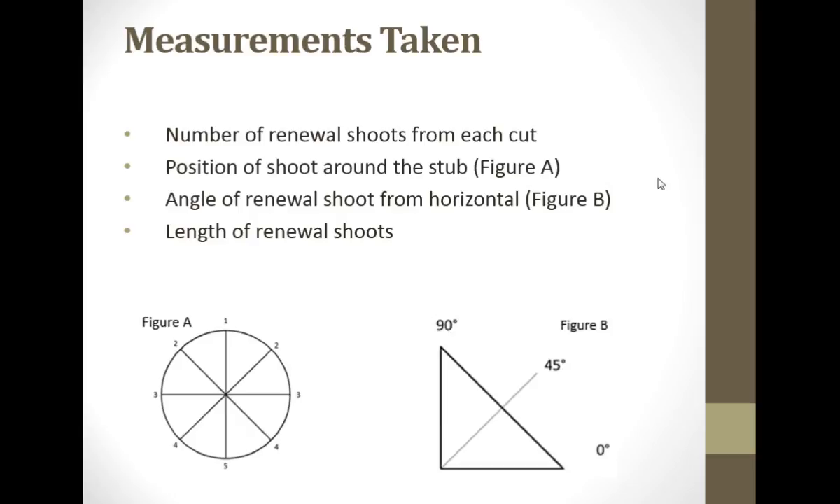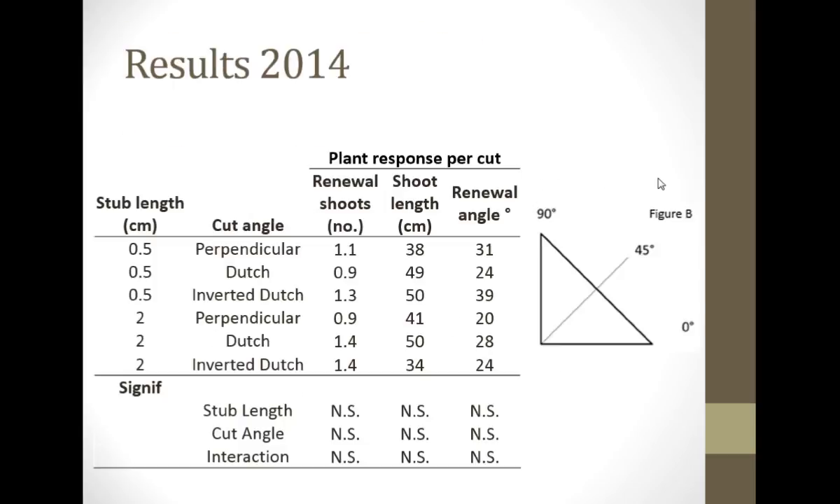We came back after the branches had had a chance to renew, and we looked at each one of these stubs end on and asked: did they come out the top? Did they come out the sides? Or did the renewal branches come out the bottom? And what's the length of them and what's their angle? Zero being a horizontal flat one, which is desirable, or were they more upright?